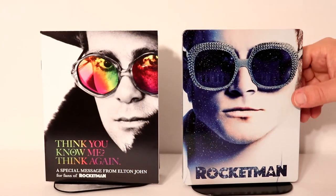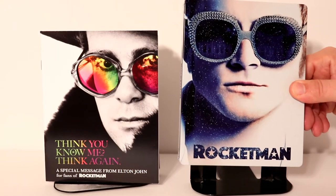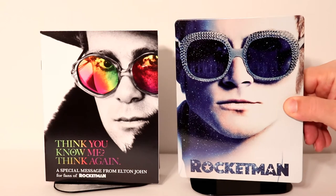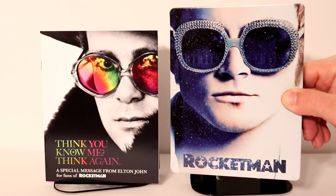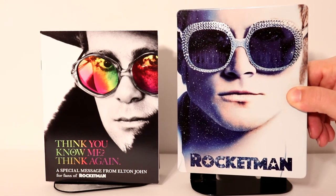I'm going to go ahead and remove the wrapper and we can take a closer look at the artwork. Okay, I've got the wrapper removed. So this is the front of the artwork of the steelbook — it looks really nice. Got some silvery looking glasses and some kind of glitter specks all over the left hand side.